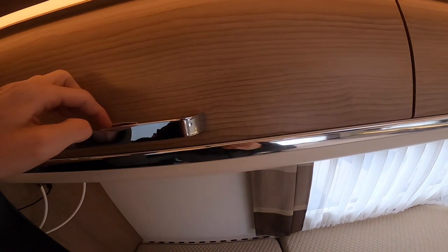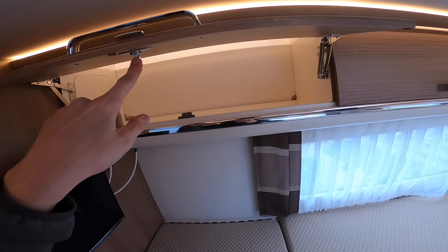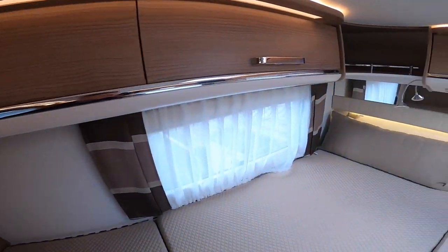To open all the cupboards, there's a little chrome catch behind each handle — don't just pull the handle; push the chrome catch in first, which releases the travel lock and allows you into the cupboard.